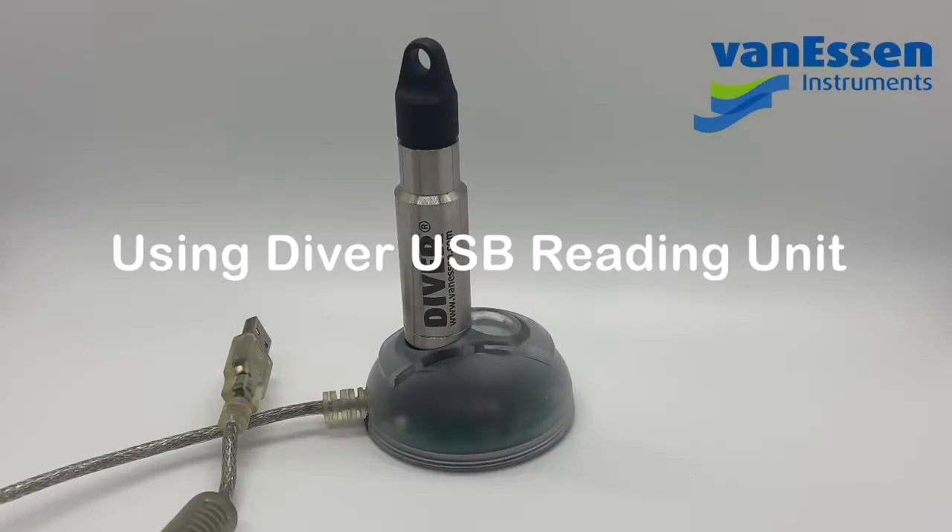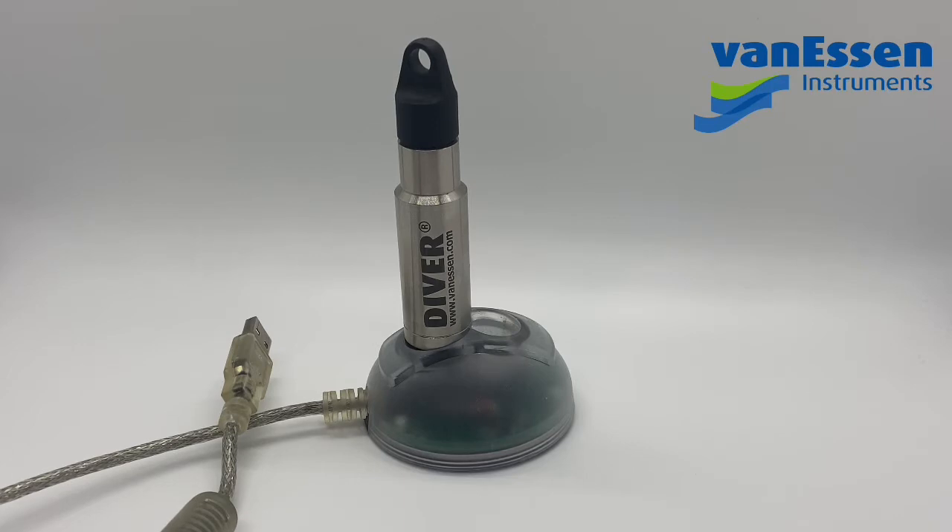Hello and thank you for choosing Diver by Van Essen. If you're visiting our YouTube page, this means that you need help with programming a diver, and this is a how-to video for that.